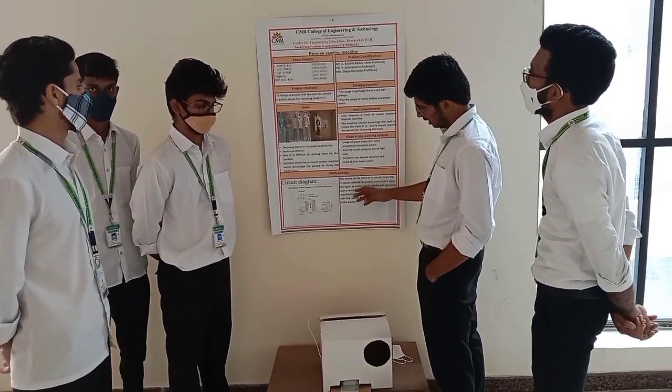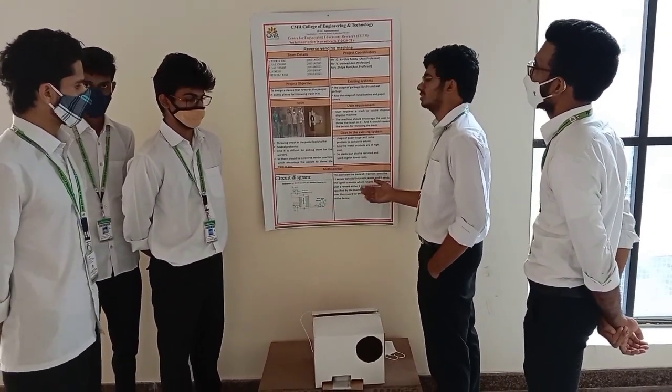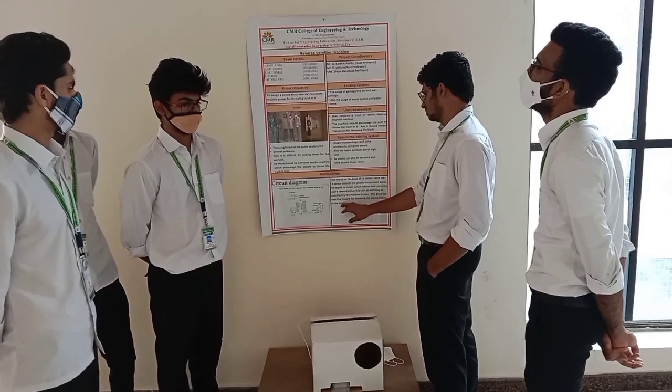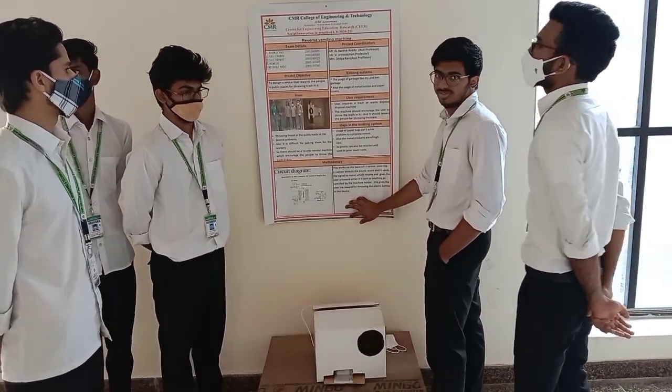The methodology of the machine works on the basis of an IR sensor. Once the IR sensor detects the object, it sends a signal to the audio output, then sends a signal to the servo motor, which rotates and lets the reward point come out for the person who has thrown the trash.